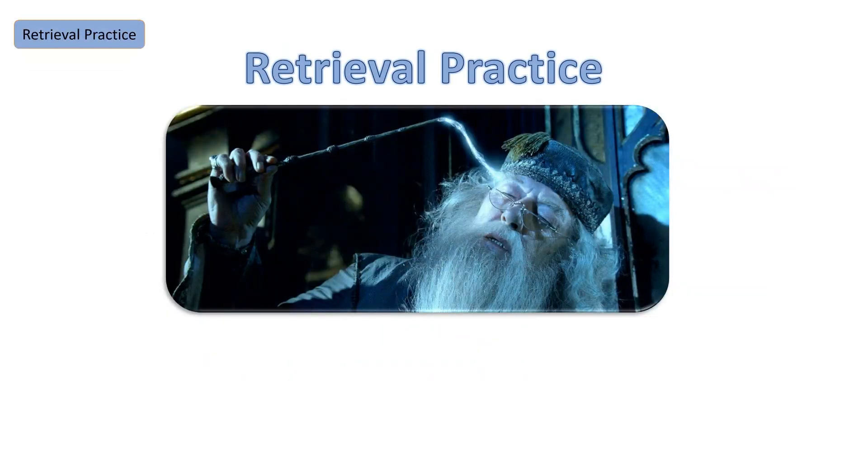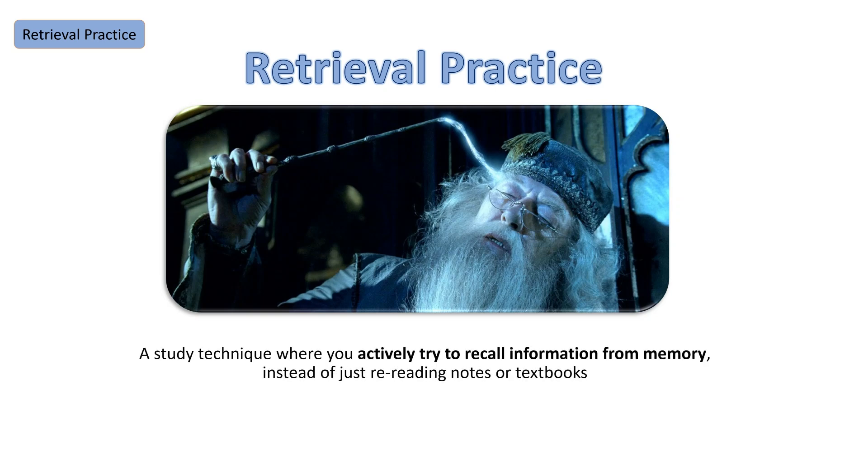This process is called retrieval practice. It's an active study technique where we try to recall information from memory instead of just rereading notes or textbooks. The whole point is to strengthen your memory and help identify gaps in it. Essentially the brain is a muscle and if we want to strengthen that muscle we need to test it regularly and make it work hard.